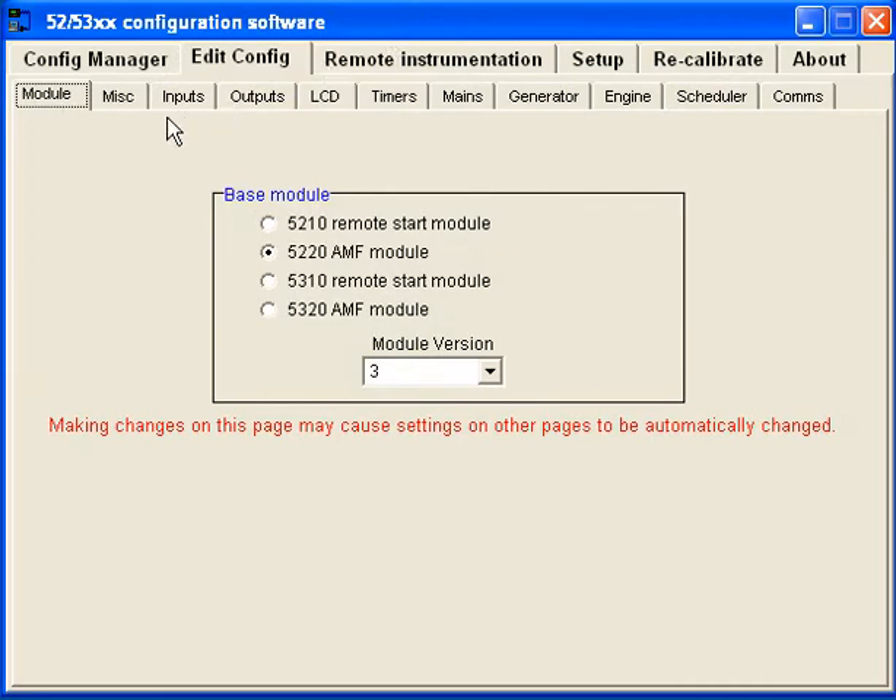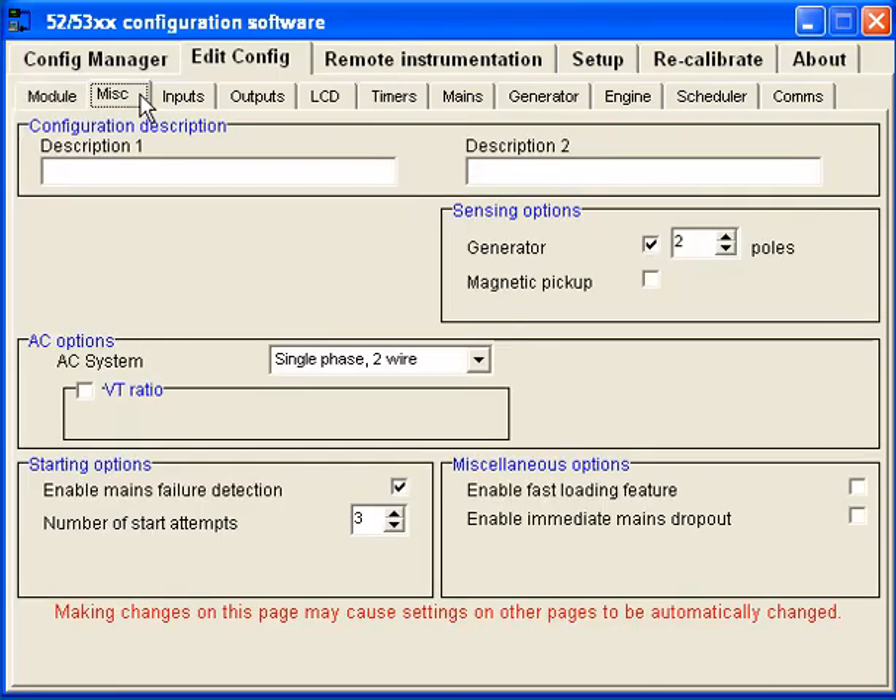When you go into the miscellaneous tab, you have the single phase option. You can choose your system — I'm working with a single phase two-wire setup, and my generator is two-pole. It also lets you set the number of start attempts.